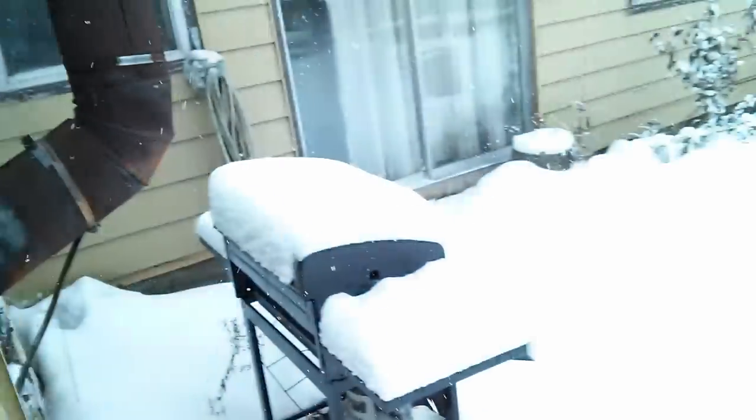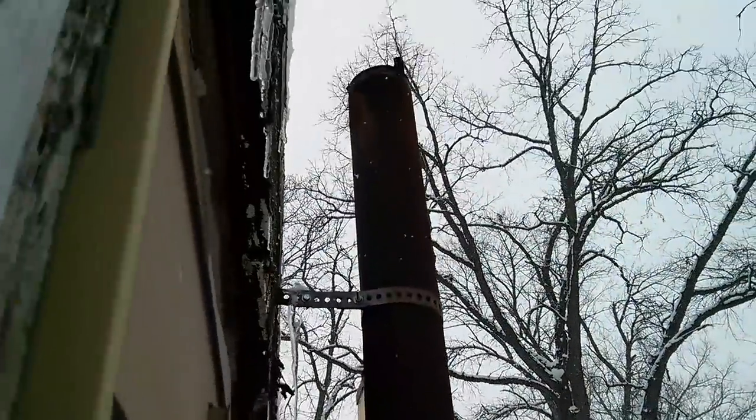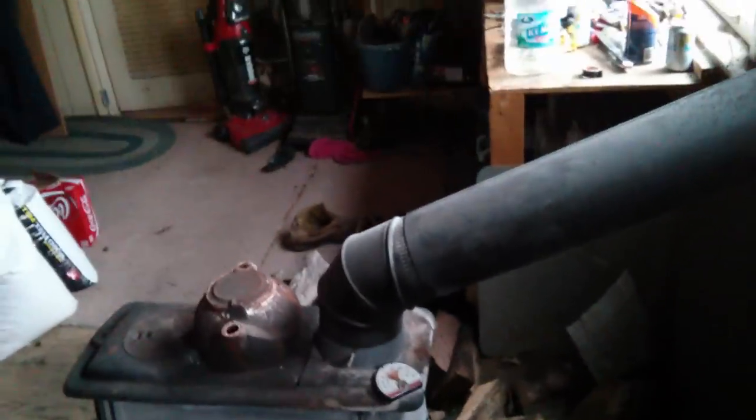Let's see what's going on outside. The pipe just comes outside and goes straight up. Yeah, it looks like a fire hazard, but I've been running this for about 3 years now, and this is probably the last year I'm going to do it.